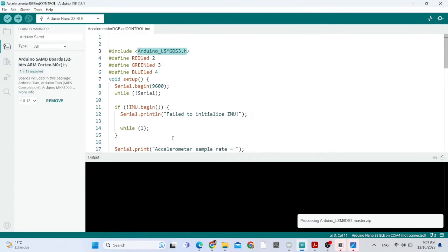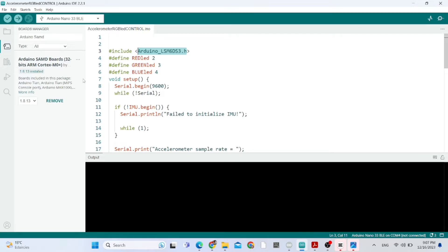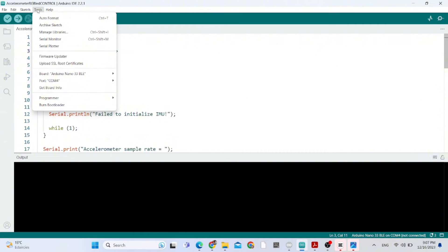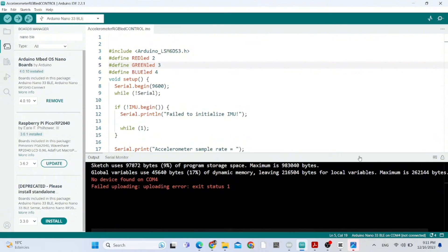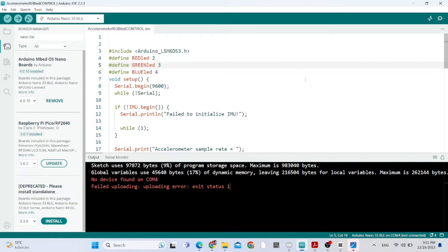We need to install the library — but I've already done that, so I don't need to install it again. Now we go to Tools, then Boards, then Arduino SAMD, and choose our board. For me, it's the Arduino Nano 33 IoT.